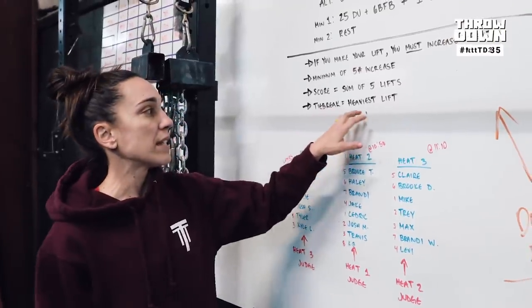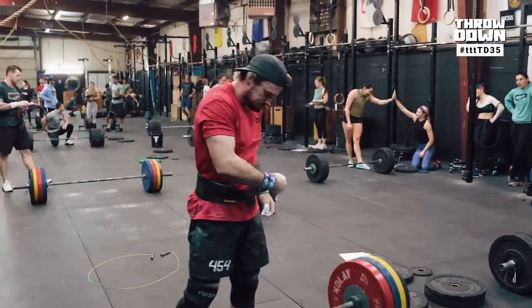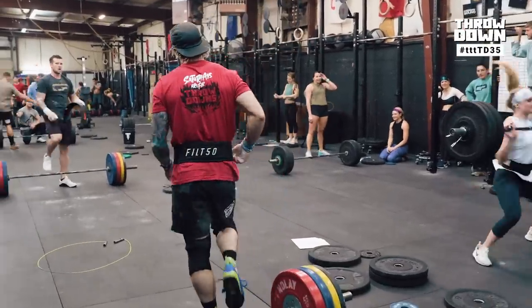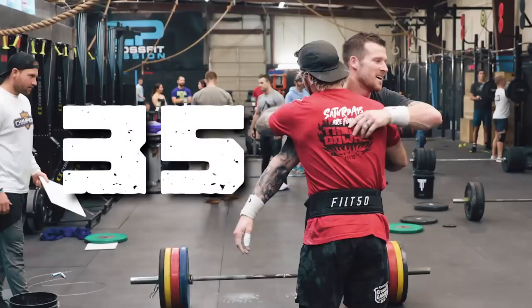The tiebreak is going to be the heaviest lift out of all five attempts. Training Think Tank Throwdown 35!